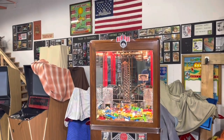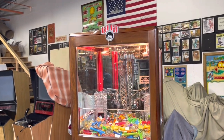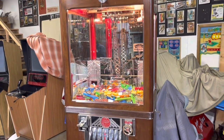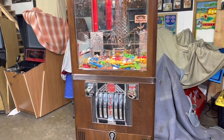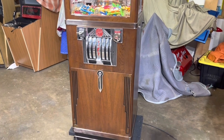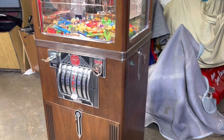Welcome to Vintage Coin-Op Restorations and one of our latest projects. Here we have just finished an International Mutoscope crane. We're going to date this somewhere between the 1920s and 1930s. International Mutoscope made many different versions of the crane, and you can see it as it changes through the years.